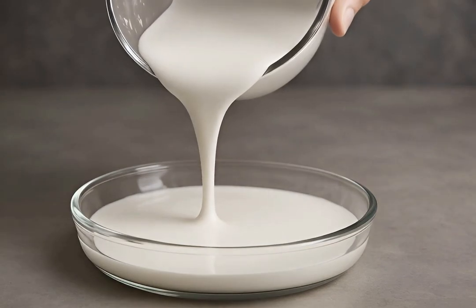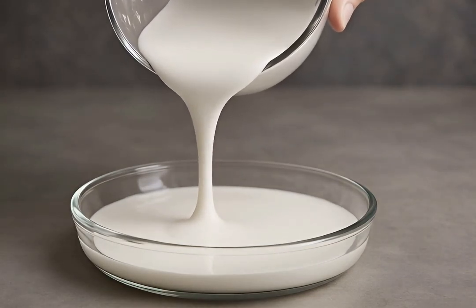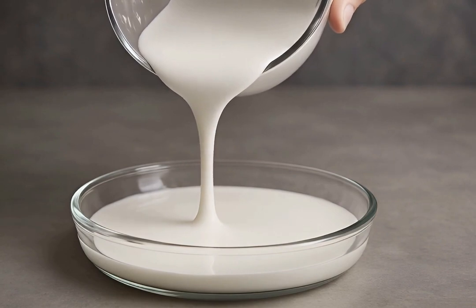Watch as oobleck pours easily from a container, just like a liquid. It flows, drips, and spreads, obeying gravity without resistance.